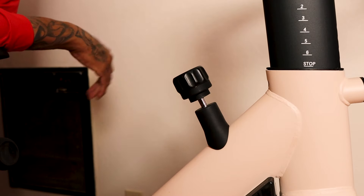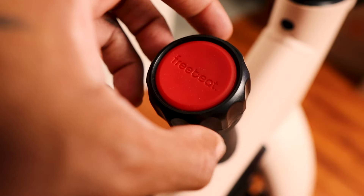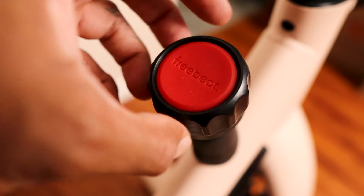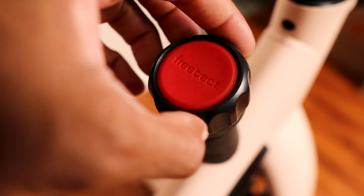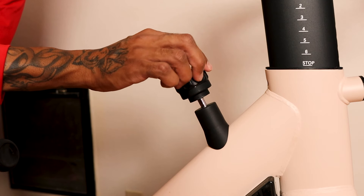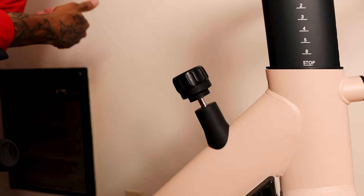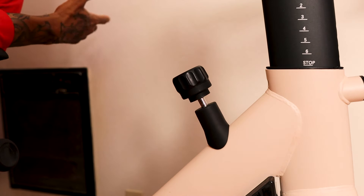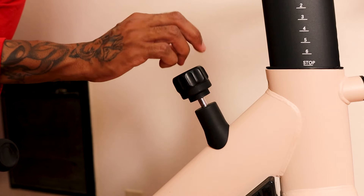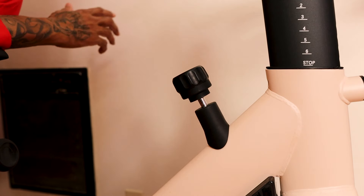In the front there's a manual resistance knob — turn right to make it harder like an uphill ride, turn left for an easier ride. They also have auto-resistance you can tap on the screen during your workout. If auto-resistance isn't enough for you, you can always boost it up manually on top of that.